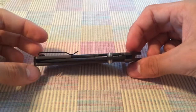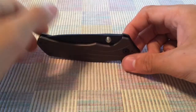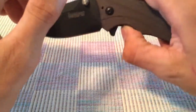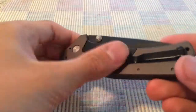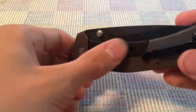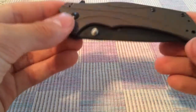Kershaw uses this steel on their higher-end knives — the Skyline, the Piston, the Blur, the Chive. It's SpeedSafe assisted opening. For their 2014 lineup, Kershaw introduced a few new sub-frame locks, which is a frame lock where they literally knocked out part of the frame to make it lighter.